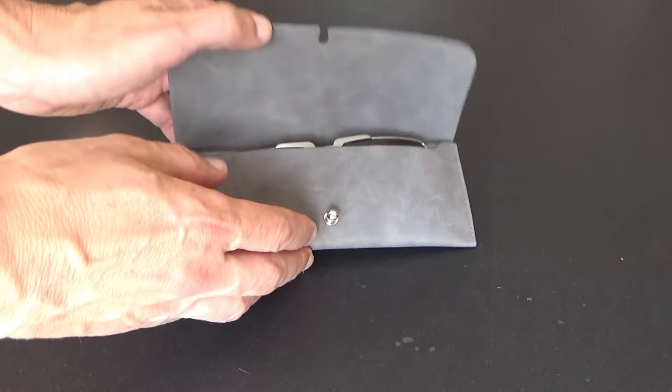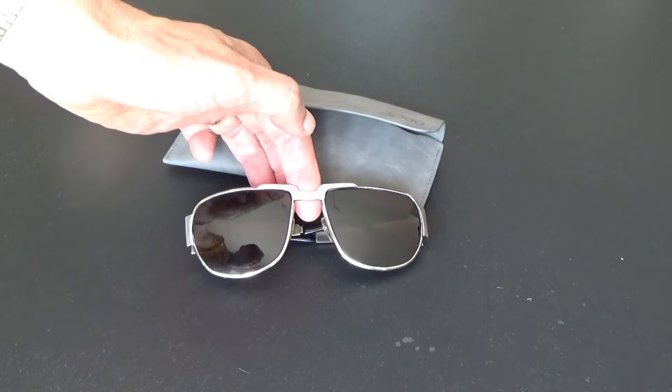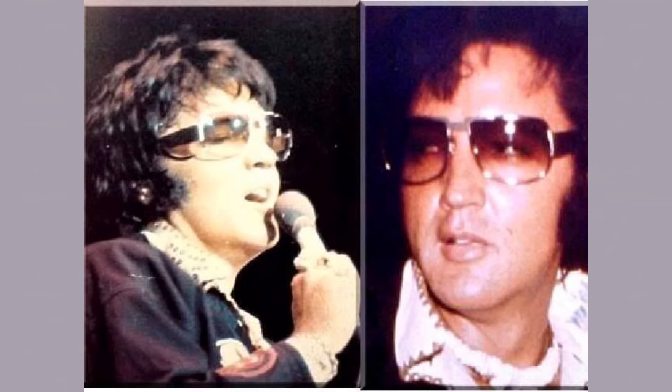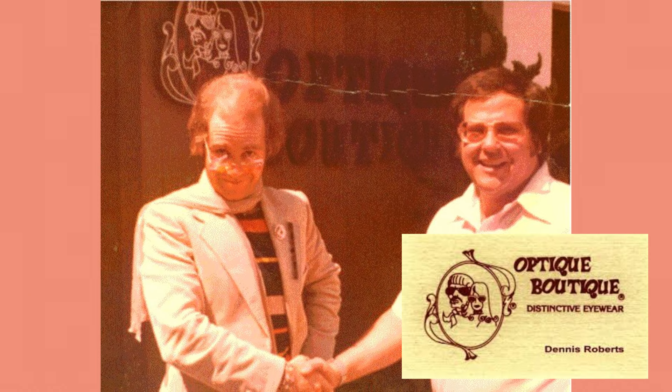A few weeks ago I managed to get my hands on a pair of new old stock Neostyle Nautic sunglasses from the 1970s. These sunglasses come from the exact same mold as the glasses that Elvis wore from approximately 1974 onward. Elvis initially bought some from his optician Dennis Roberts as sunglasses.